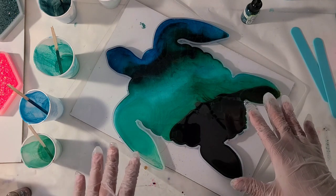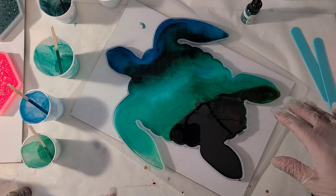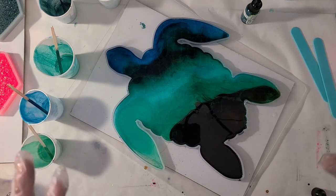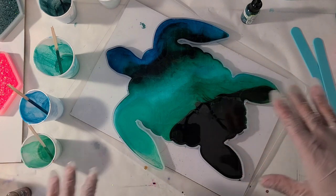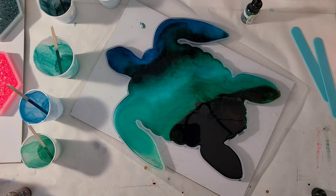I'm going to let this sit and cure overnight most likely, and may come back later today - it depends on if I have time to do the top layer. I'm not going to remove it at that point; it's just going to dry in here and then get the next layer right on top.